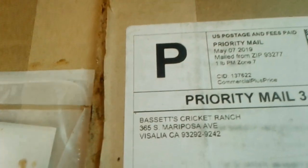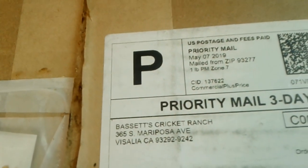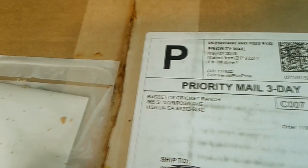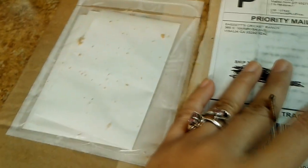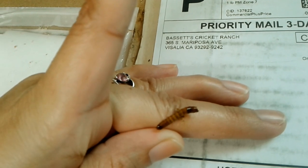I just got a package from Bassett's Cricket Ranch. I wasn't originally going to do an unboxing, but as soon as I cut into this box, I cut into a superworm. Look how nasty that is. Still stuck to my finger.